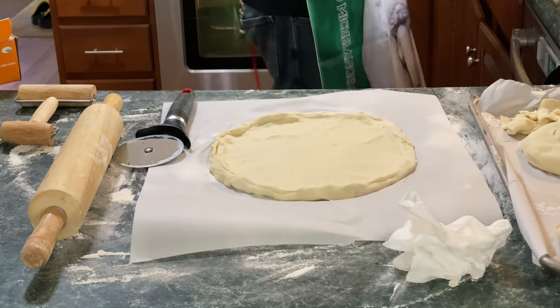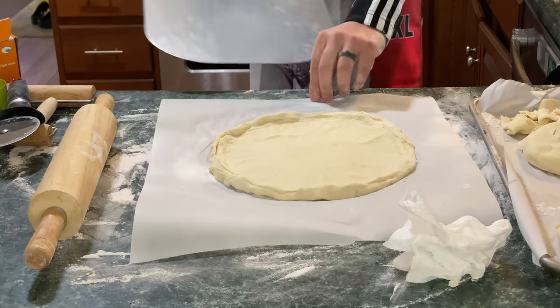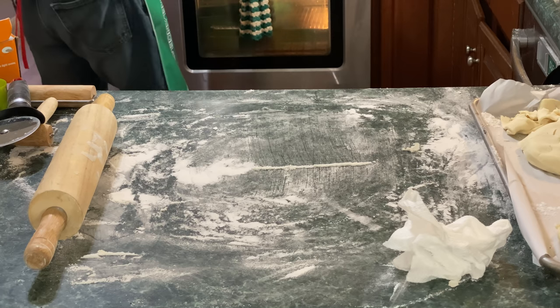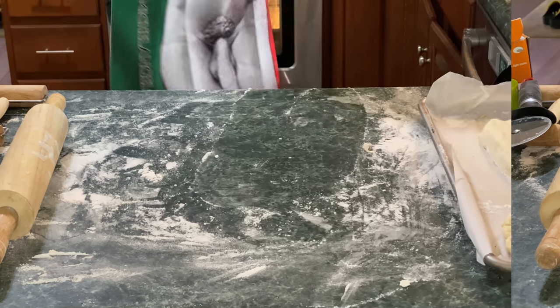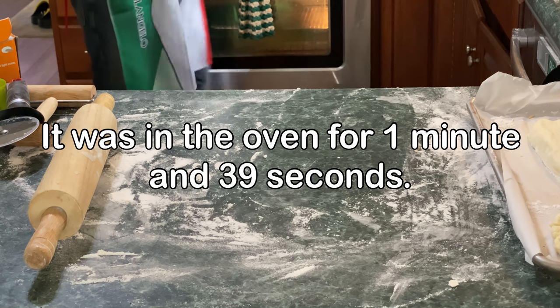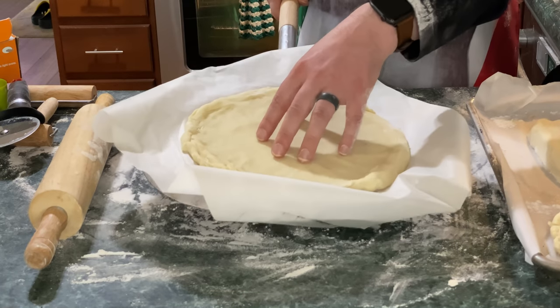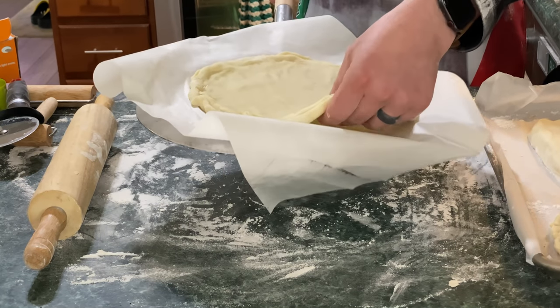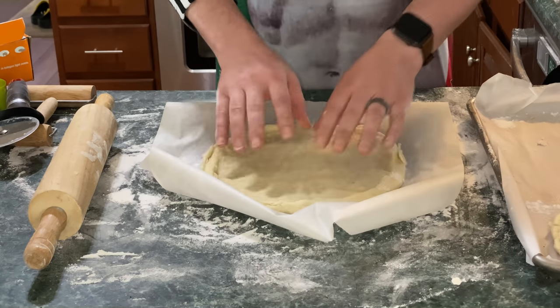We're going to take our pizza peel, stick it in our oven, and par-bake it for two to three minutes. That crust is now just set, and that's what we want — just set so we can take it off and work with it without it coming apart. We're going to let that cool down.